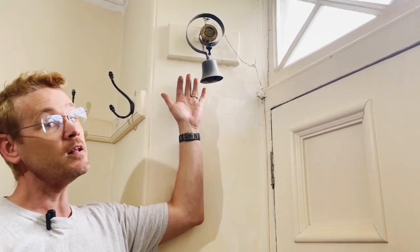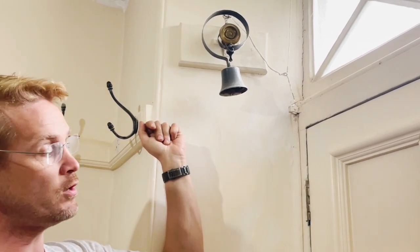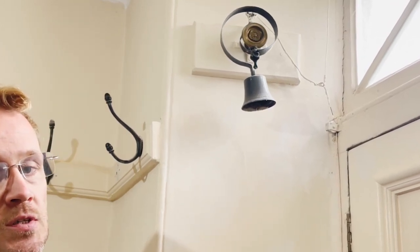Welcome to the next installation of Old House DIY. In this episode we're going to be looking at this — our doorbell. As part of the hall restoration I need to strip this off and give it a good going over and make it look nicer than it does now. First of all I'll show you a few elements of the system.